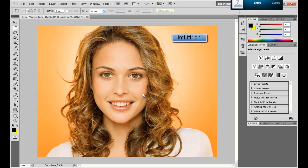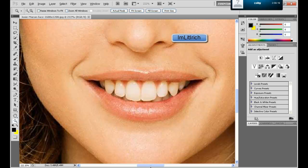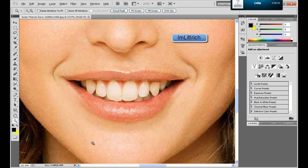Hey guys, I'm Lil Rich here, and I'm going to be showing you how to do a makeover of someone — make them look totally different. To make this tutorial pretty fast, I'm going to make her teeth even whiter than they already are, because whoever made this probably already photoshopped them.